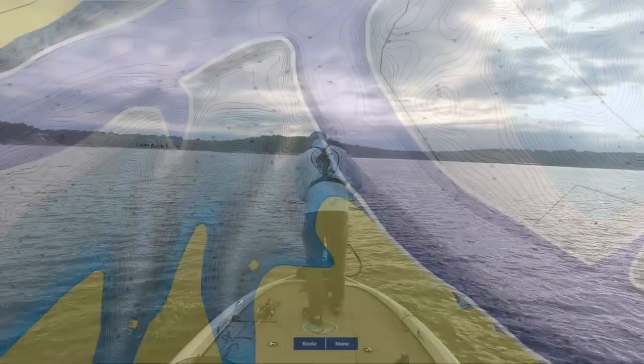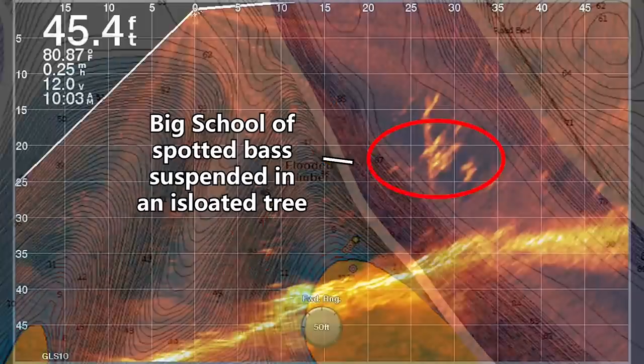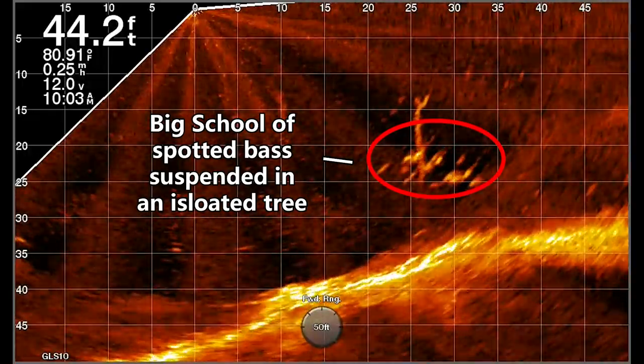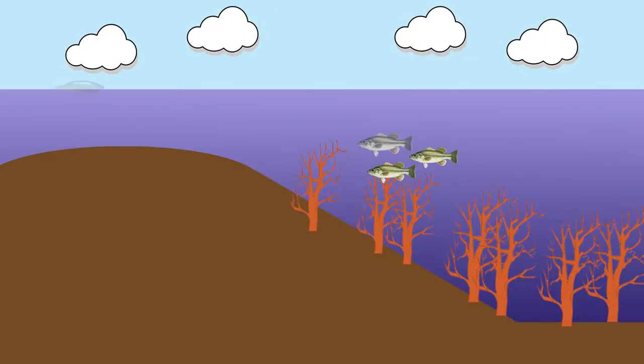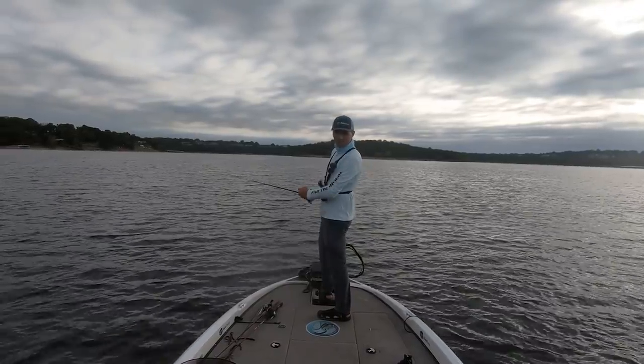There's a bunch of fish schooling and there's a tree straight in front of me that is absolutely loaded with fish — I'll show you on the LiveScope. These trees are sitting in 40 feet of water but the tops are in like 10 feet, and the fish are sitting in the tops suspended. On these cloudy days you can catch some fish throwing top water when they get a little more aggressive, and a lot of times the fish that bite this are going to be the big ones.